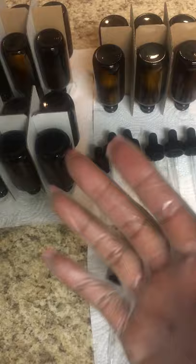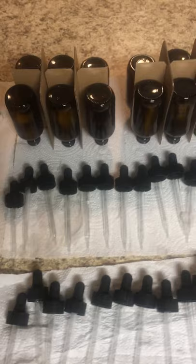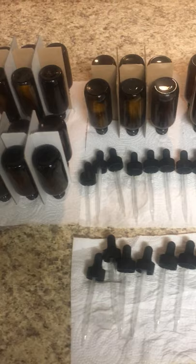I do wear gloves to make sure that I'm not contaminating any of the bottles or the droppers. I try to be very professional, as always, because everybody knows me — I'm very classy and I love to be professional and classy in my work.